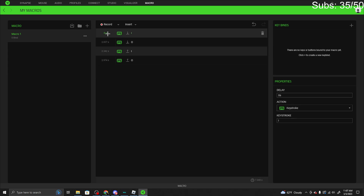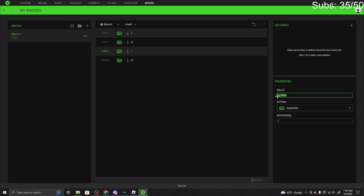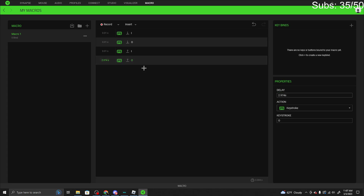Now what you want to do is put all the delay values down to 0.01 — 0.01 for all of them. Make sure every single one is set to 0.01.